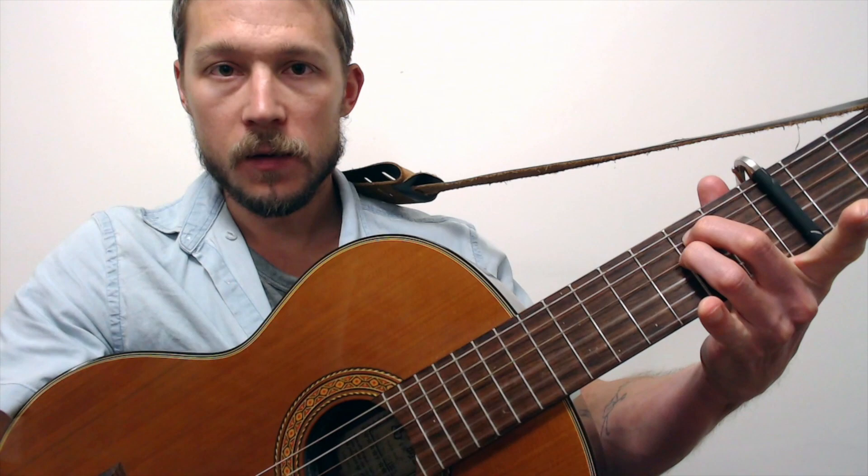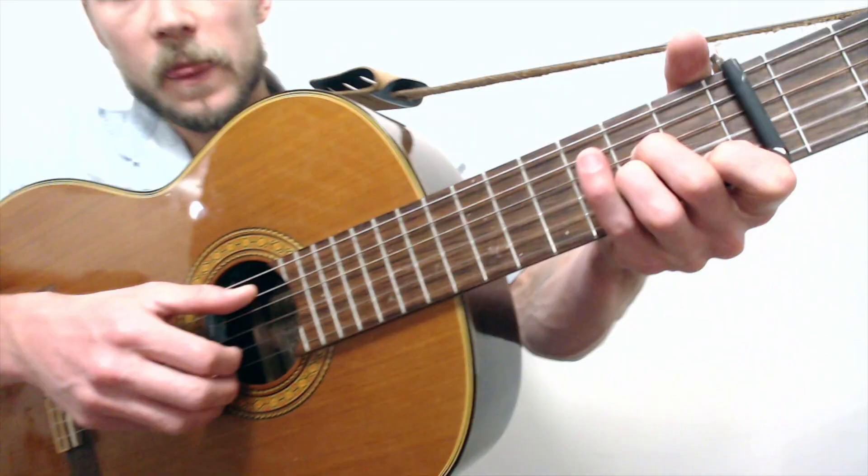The chords are very simple. Throw the capo on the fifth fret and you're going to do an A minor shape, a regular D minor, and an E minor. That's it.